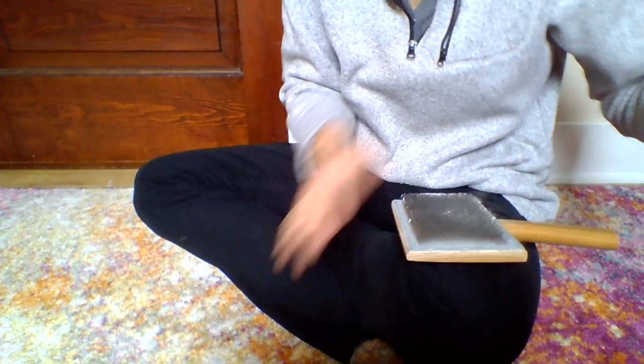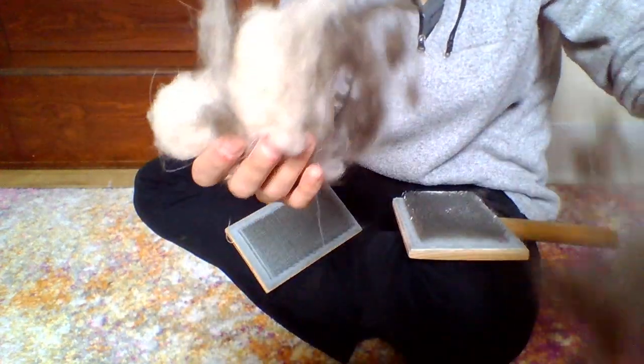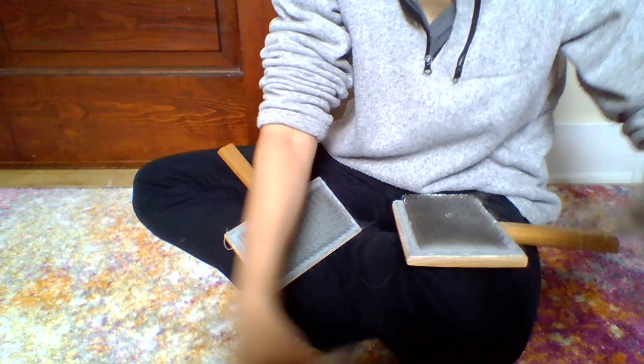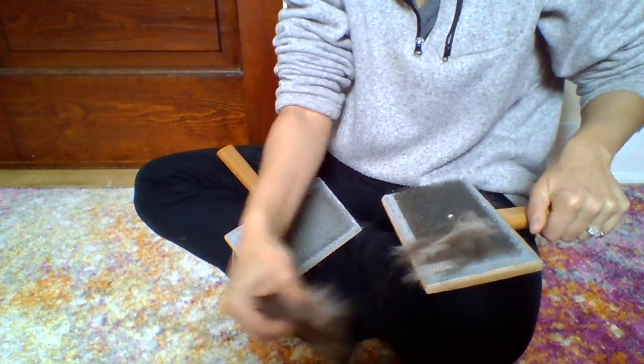What we're going to start out doing — we have one hand carder here and another hand carder to the side. We're going to take just a little bit of fiber. It looks like we have two different colors: a bit of cream and a bit of brown. So we're going to blend the cream with the brown as best we can.